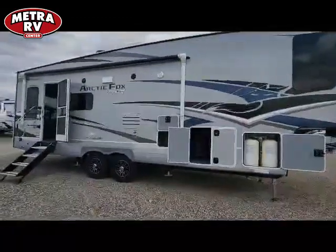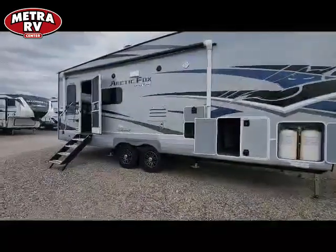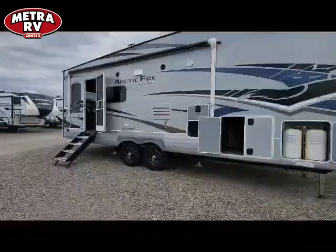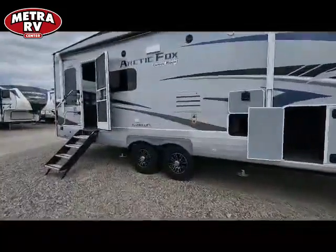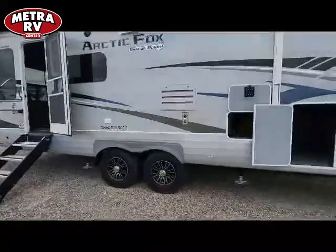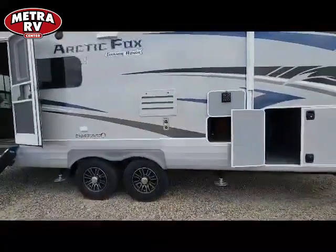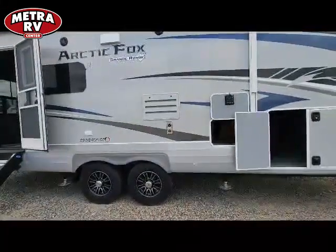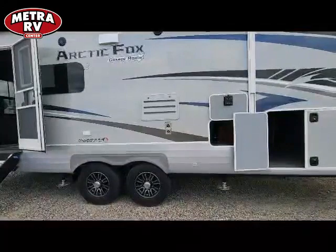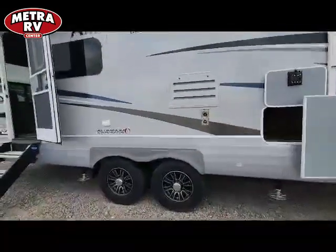These come with a fully certified off-road frame. They're on a camber on the frame itself, so that gives you a really nice solid foundation. Plus you're going to get fully suspended tanks. All three tanks — the fresh, the gray, and the black — are heated, with heat over the top and underneath them. You get 80 gallons of fresh, 67 gallons of gray, and 65 gallons of black. So you get a lot of capacity on this end.